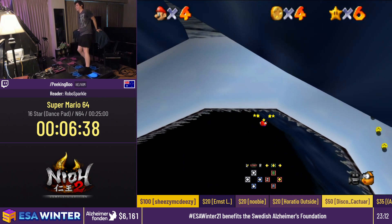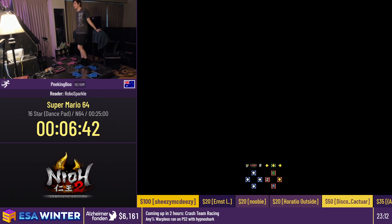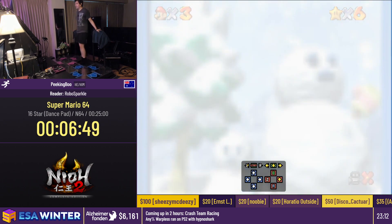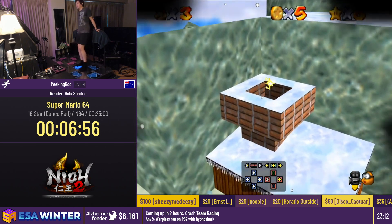Whoops — that was me forgetting my motions. Muscle memory also plays a big part of this. Fun fact: I haven't done any practice of this game and haven't done any runs in months. So that was me and my body forgetting exactly what to do.